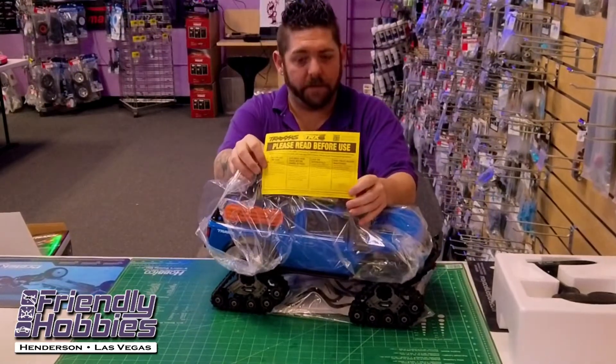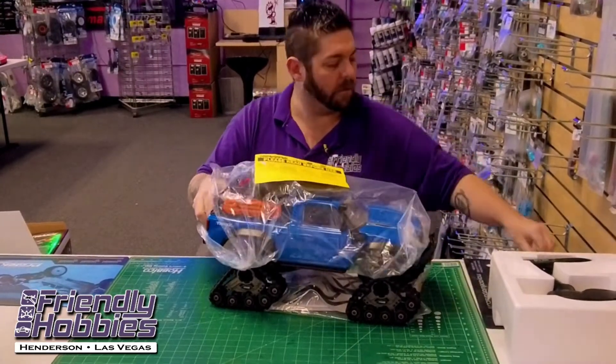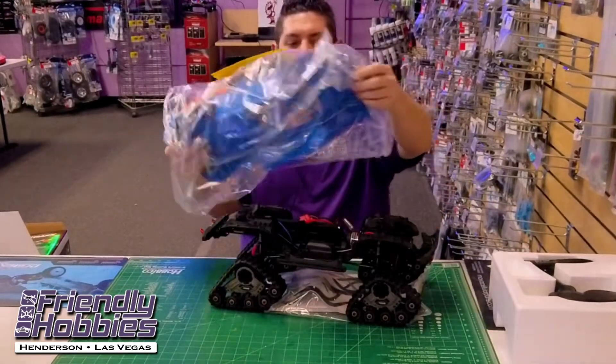Traxxas gives a little warning about some maintenance with these Traxx. Definitely look into it — they do require some maintenance over time to keep them operating.